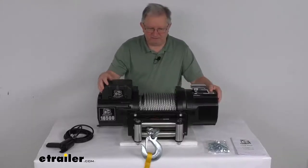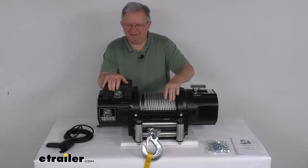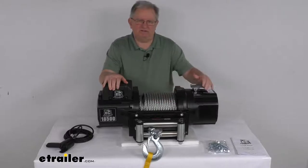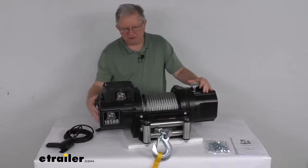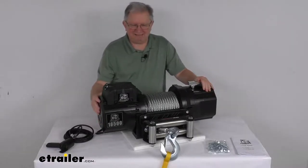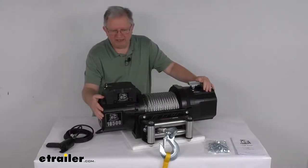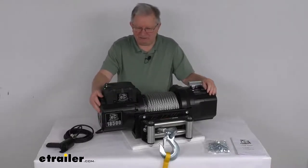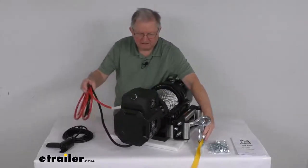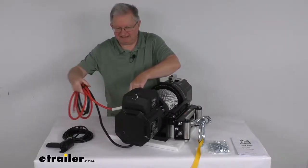A few specs: the rated line pull with a single layer of wire rope is 18,500 pounds static load, and vehicle recovery capacity is 12,500 pounds. The motor is 12 volt DC. At 0 pounds line pull, power draw is 50 amps and line speed is 18 feet per minute. At 18,500 pounds line pull, power draw is 355 amps and line speed is 3.2 feet per minute. The battery wires are 2 gauge with a lead length of about 6 feet.